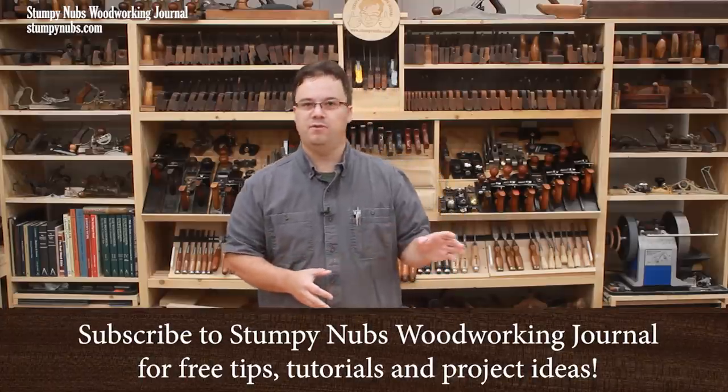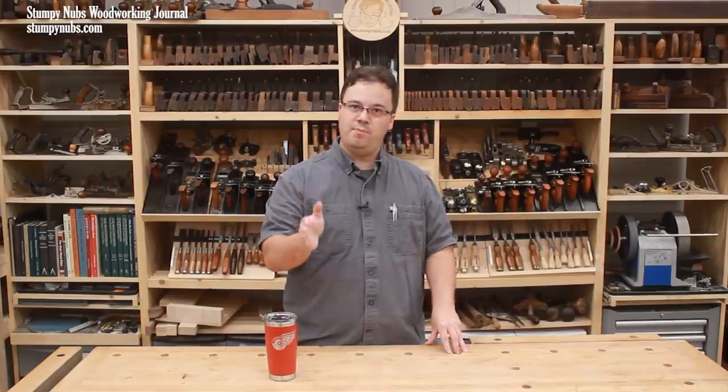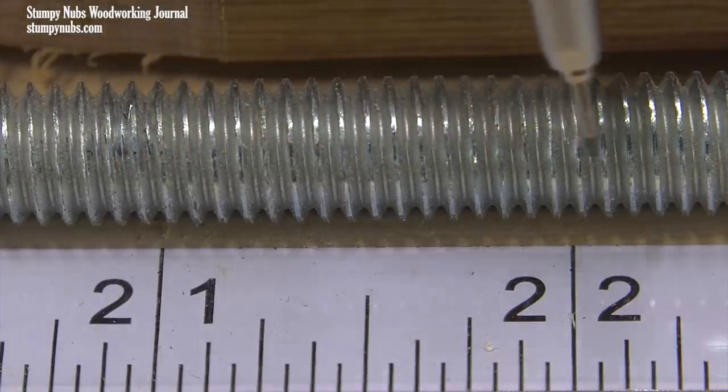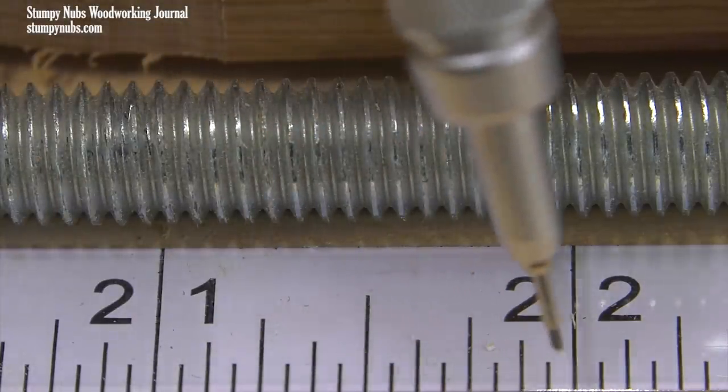The incremental positioner is a marvel of jig making technology in my opinion. The principle is simple. Some thread patterns correspond to the marks on our rulers. For example, a 3/8-16 thread features 16 threads per inch, and an imperial ruler features inches that are divided into sixteenths.